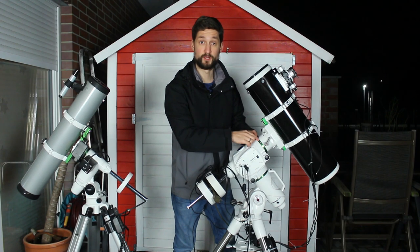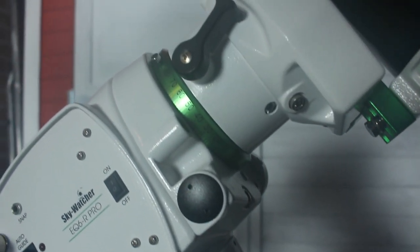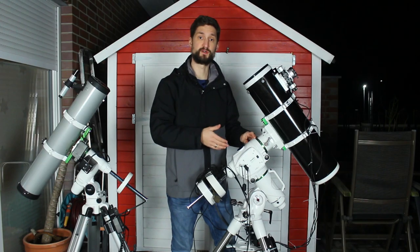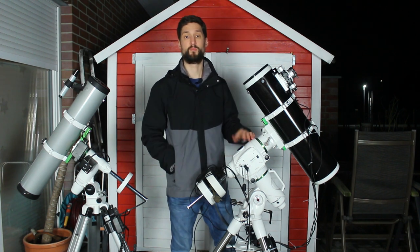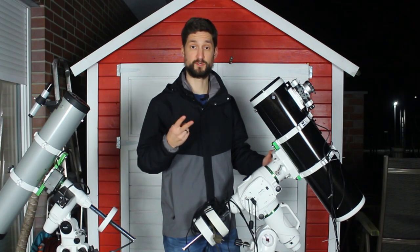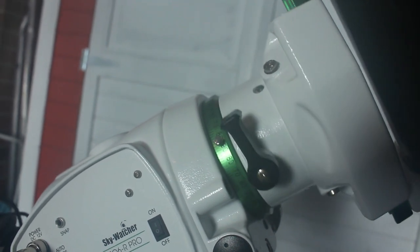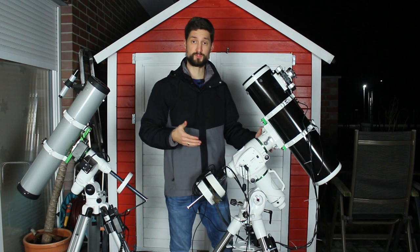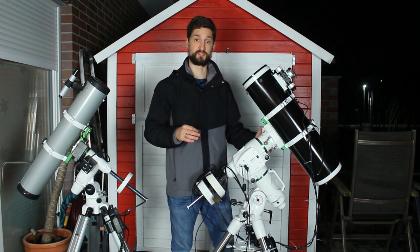The strange circular markers on those two axes can be used to navigate through the night sky — they can be set to display the current coordinate position, but in this setup with a computerized mount we don't use them, but they look fancy anyway. All mounts will come with two clutches to hold or release the two main rotational axes of your telescope, the RA and DEC axis. When slewing motorized, you don't want to open them, but you will need them for any manual control over the telescope.